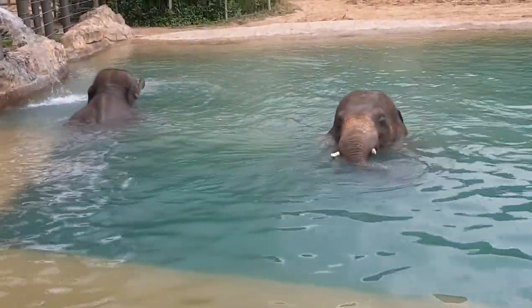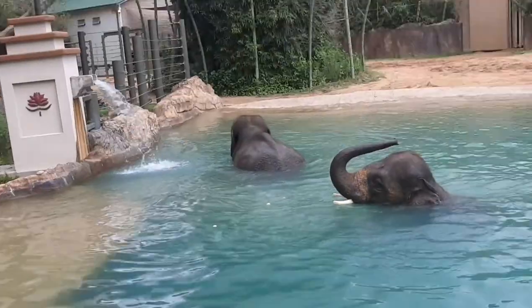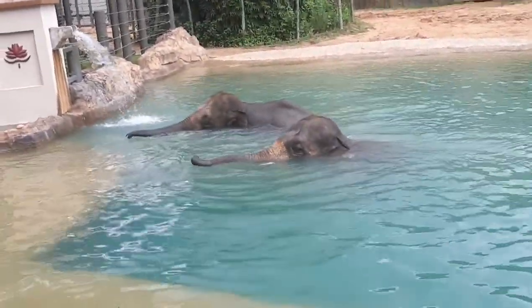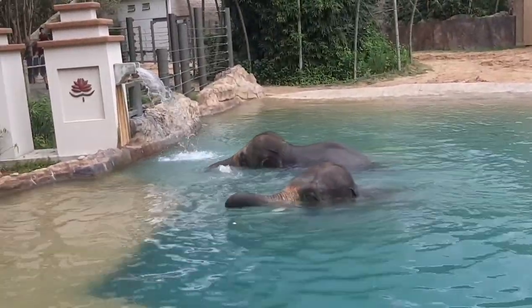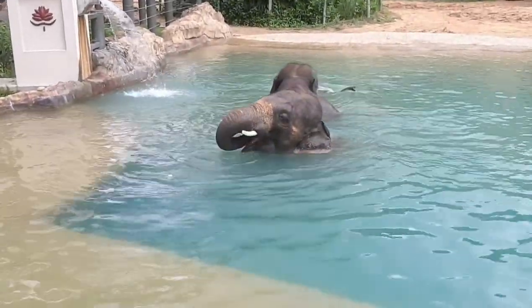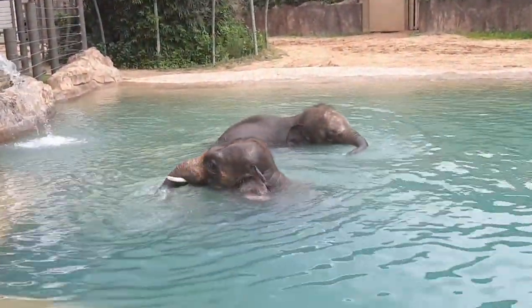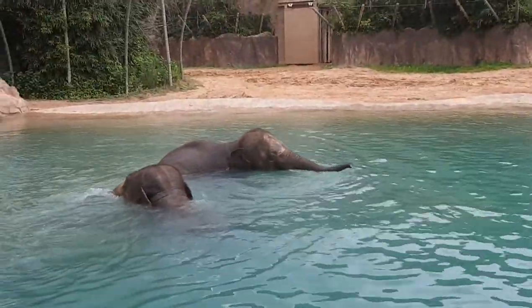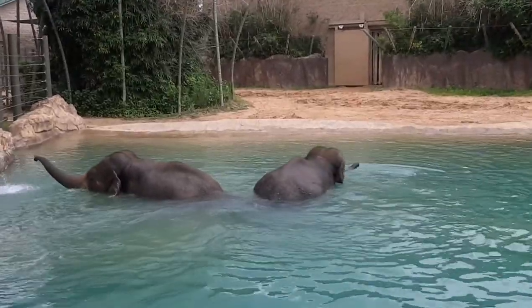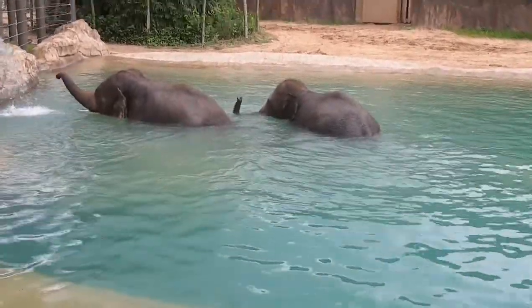Sometimes these guys will kind of rest their foot. The one in the very middle is Baylor, and then the one over on the side is Duncan. These guys are actually full brothers — they have the same mom and dad. Their mom is Shawnee and their dad is Thailand. Thailand is our oldest elephant here at the Houston Zoo, and he is probably one of the tallest aging elephants in captivity — not necessarily the biggest and heaviest, but definitely one of the tallest. He is the father of most of our young babies here at the Houston Zoo, all of them except for Winnie. Anyone that's about Baylor's age and younger — those are all Thailand's calves.